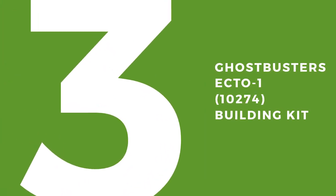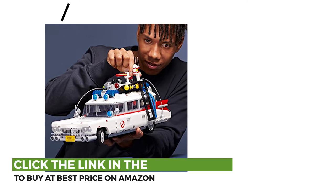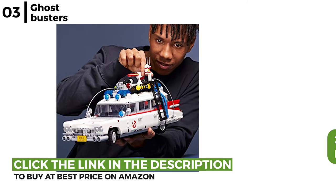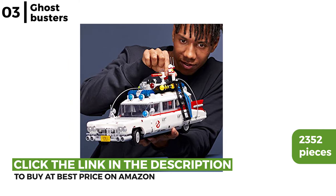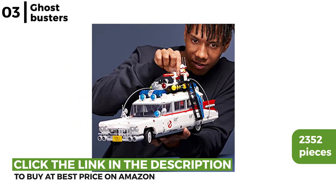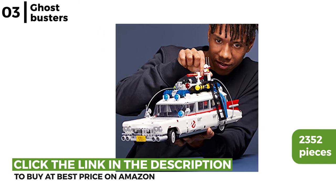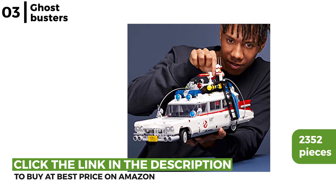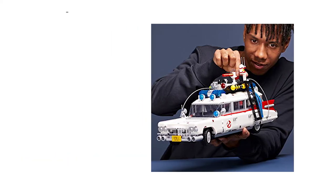The next set we recommend is the Ghostbusters Ecto-1 building kit. This stunning replica of the movie classic has 2,352 pieces with many spooky yet realistic features. Details include a ghost sniffer, siren, ghost trap with many impressive functions, and iconic details like the Ghostbusters logo on the trunk. It's true to the original car, so great for any fan.